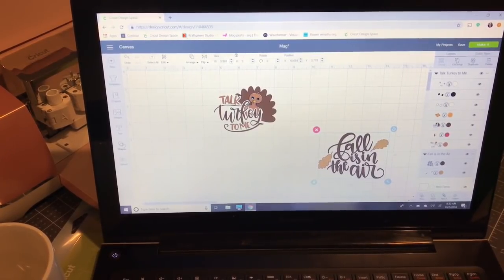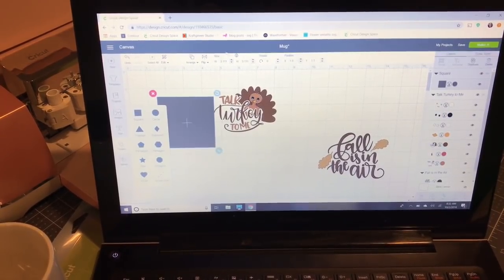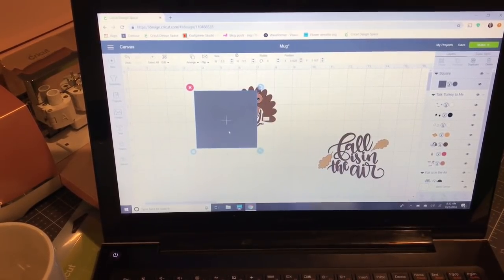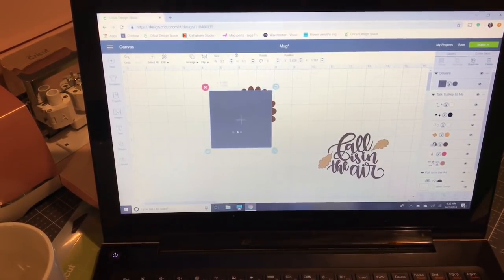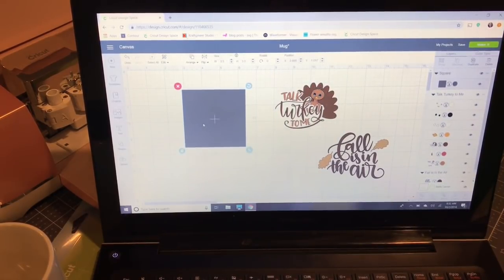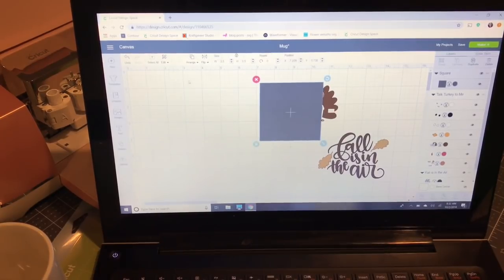Now that I've measured my mug, I'm going to go to Shapes and select a square. I'll go up here and unlock the dimensions — actually I don't need to do that because we're using a perfect square. I'm just going to set it to three and a half inches. That's going to be my guide for sizing — I'm not going to go any bigger than three and a half by three and a half.